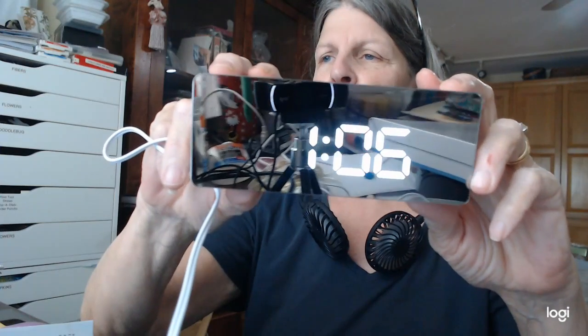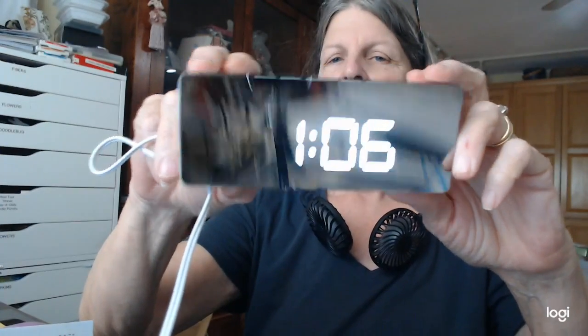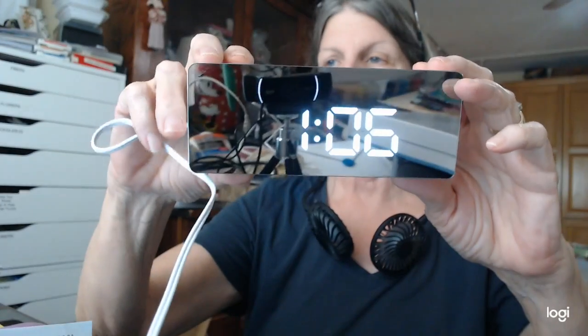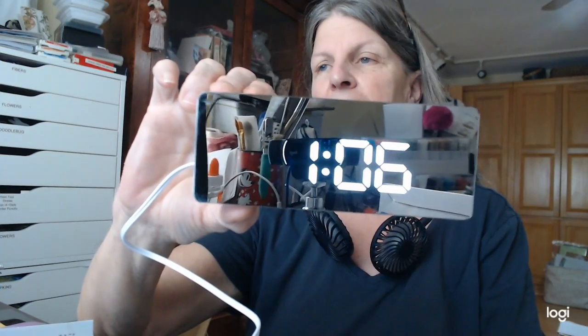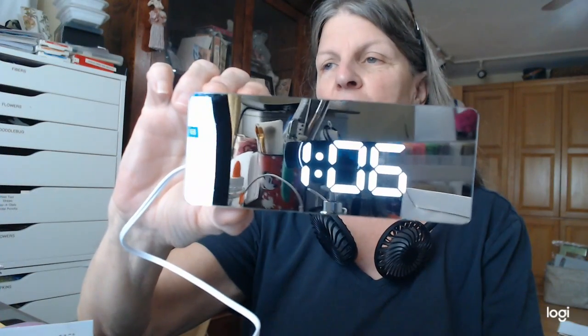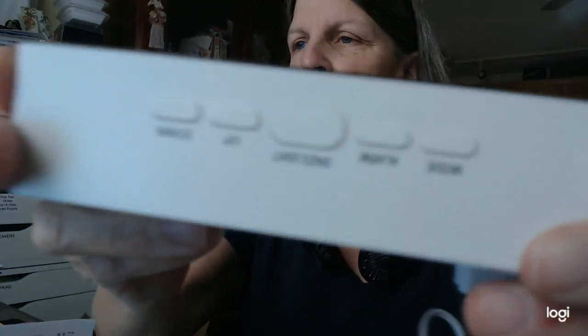The other product I got was a mirror — a travel clock. You can put batteries in it. I didn't have three AAAs, but you can also charge it. As long as you leave it plugged in it will work, which is handy because hotels always have USB ports by their lights. And you can set it to time and an alarm.